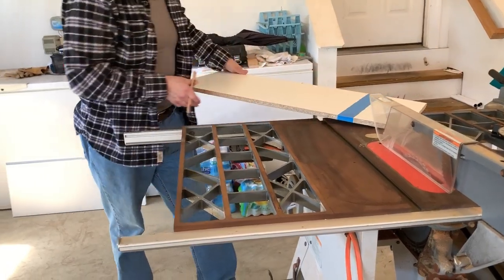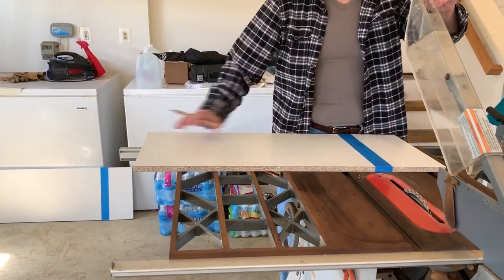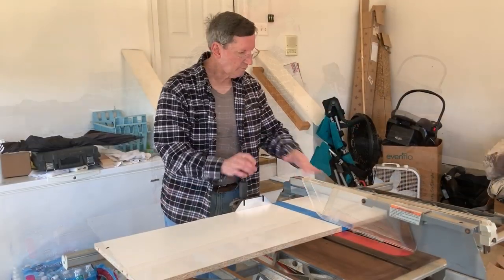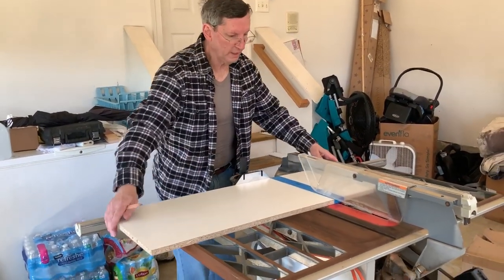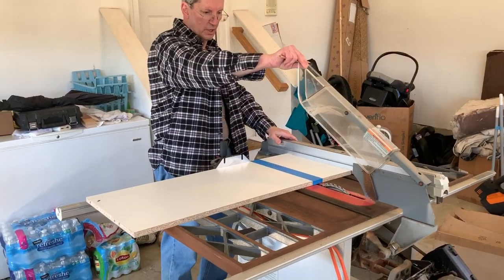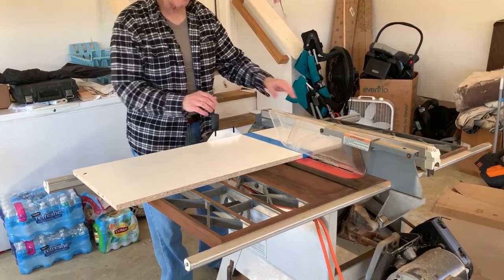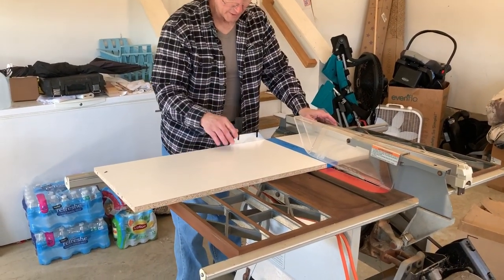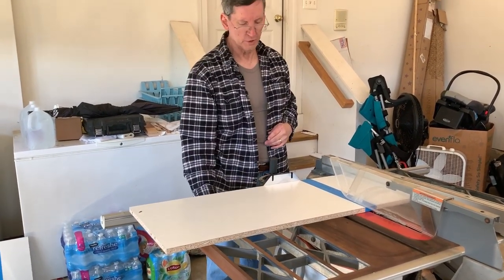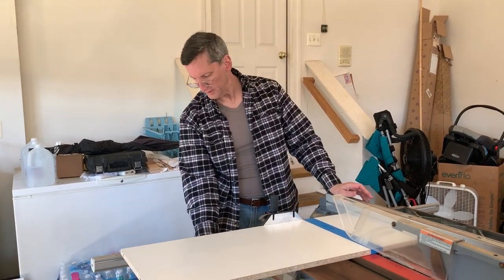Let's turn it around this way and set the fence up on the line. I've got my fence locked down, we're on the line, and I've got my pusher. This is going to make a mess. It's probably called something — a pusher thingy. I mean, that's the technical term for it. Some carpenter is going to give me a hard time.